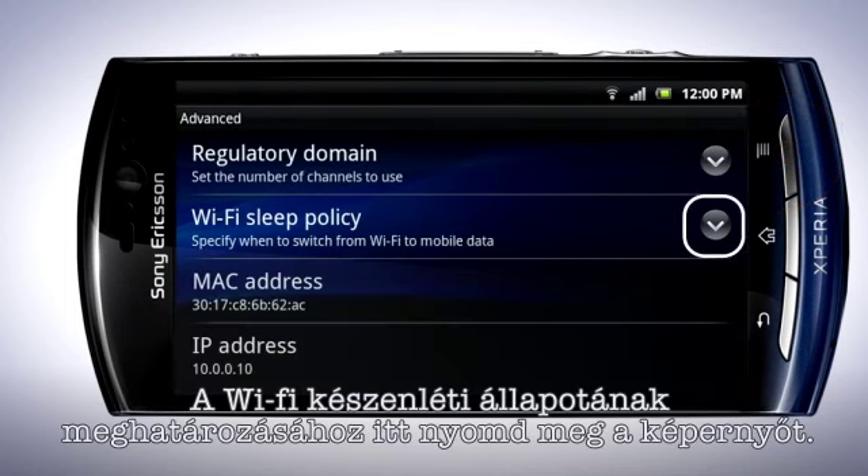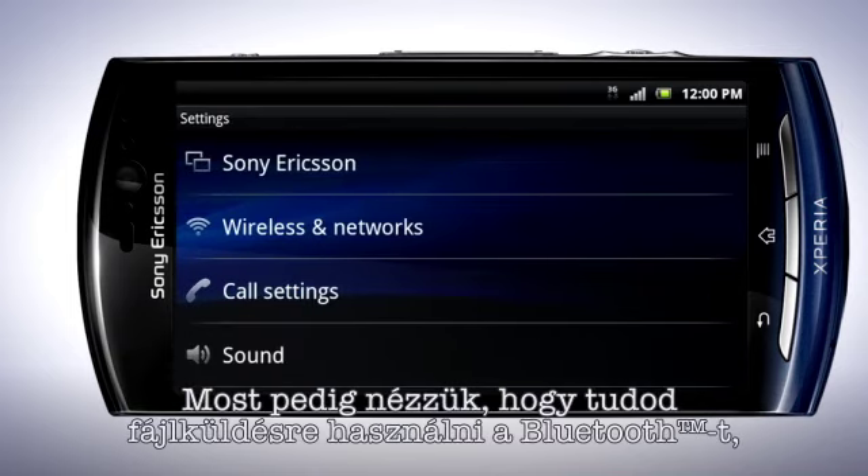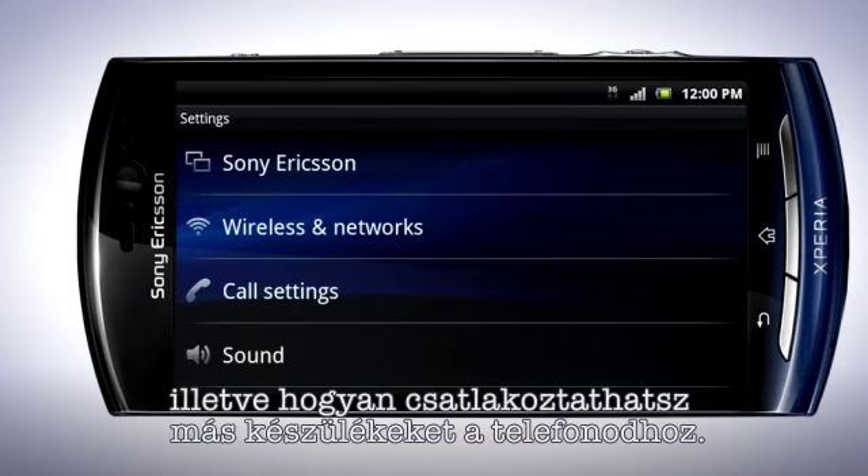Other settings can be found by pressing the Menu key and then tap Advanced. Tap here to specify the Wi-Fi sleep policy, and if you wish, set a static IP address.